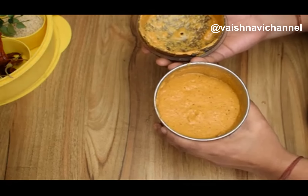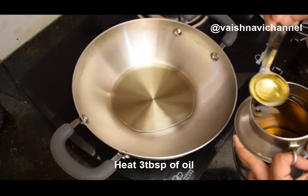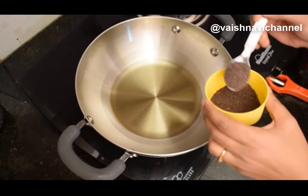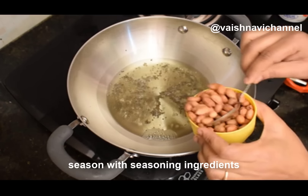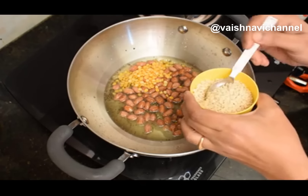If you have water on it, just put water on it. Add 3 tablespoons of tea. I use this for a cup of tea. Add 1 cup of tea, 1 teaspoon of tea and 1 teaspoon of tea.